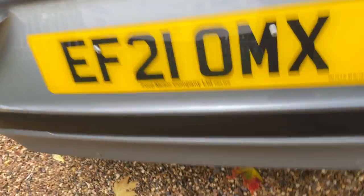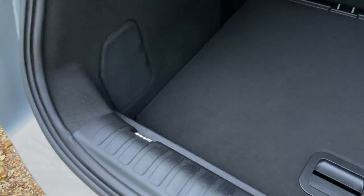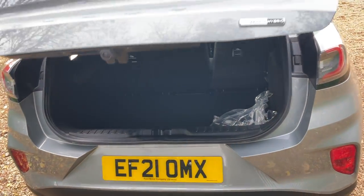So that's a bit about the boot. Let's put all the bits and pieces back in and shut the rear tailgate.